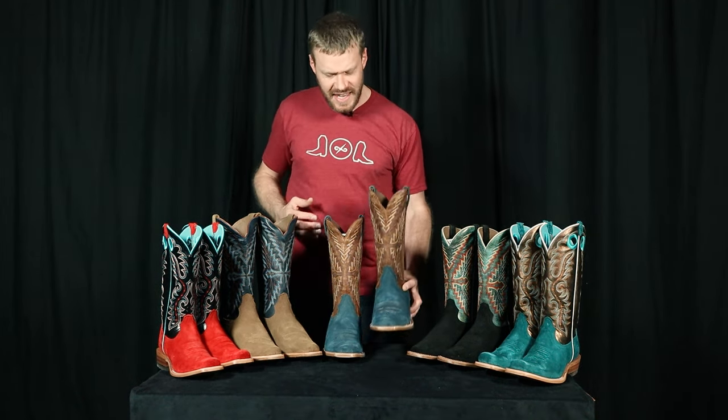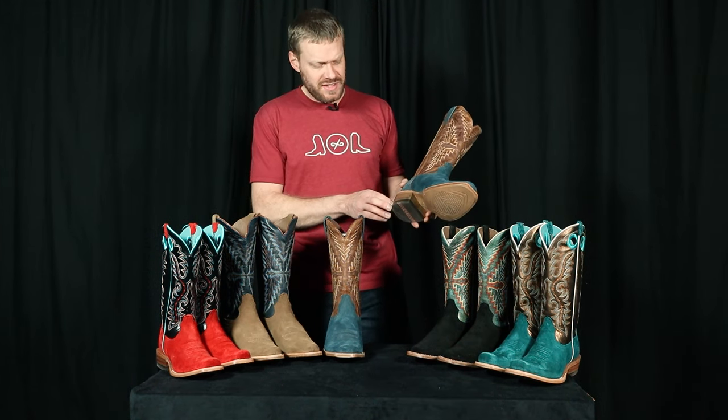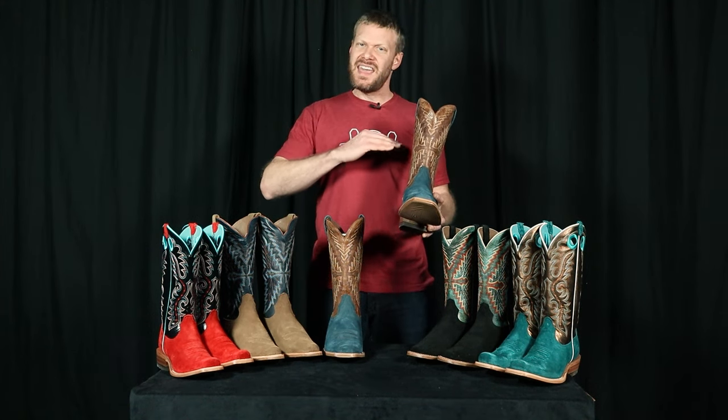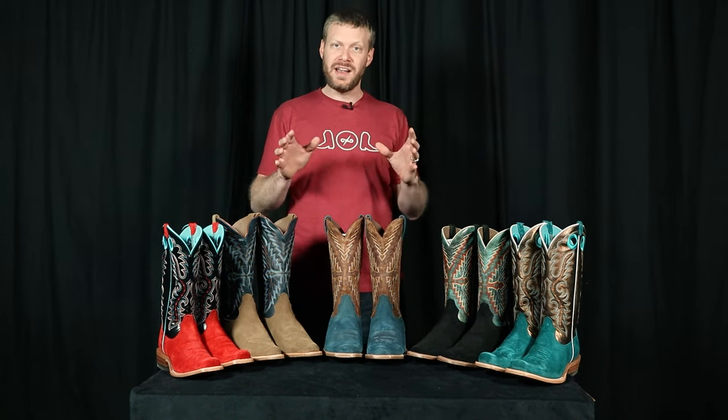There are a few things I'd like to see improved on future models. I'd love to see a real stacked leather heel, as this appears to be bonded leather, and on the inside I'd love to see a hard leather insole underneath the removable insert. Basically, I'd love to see what Ariat is doing in their Benchmade line brought over to the Relentless line — and it can't be that hard since they're both made in Mexico. Thank you so much for watching. Let me know what you think of these Ariat Futurity boots in the comments below, and huge thanks to Ariat for sponsoring this video.